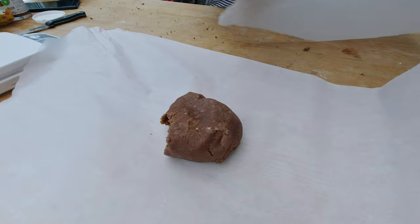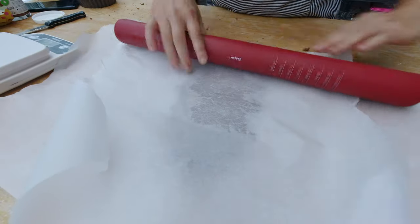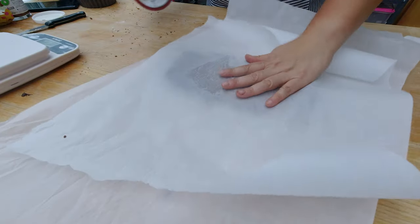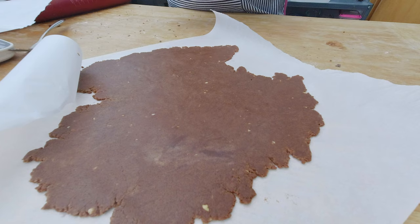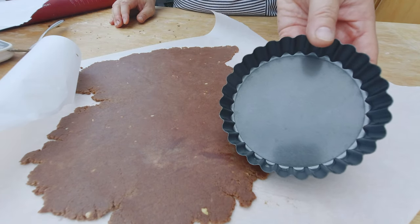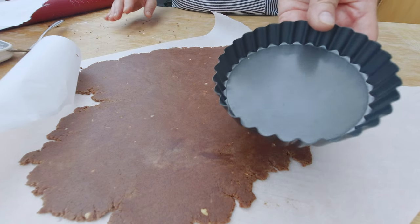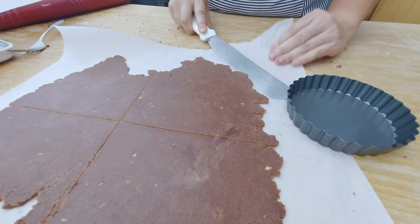I'm gonna let the dough rest now overnight or for a few hours just for the butter to solidify a little bit more. Here's my rested Nutella tart crust and what I'm gonna do is roll it out and put it into my tart form. I'm gonna roll it out pretty thin — almost like a quarter centimeter. This time I want to use my small little tart forms because I want to make small little tartlets, so I'm gonna cut my tart dough and put it over into my tart form.